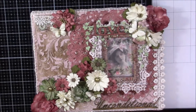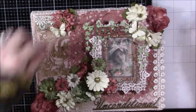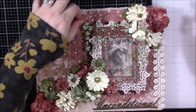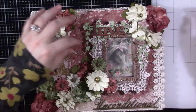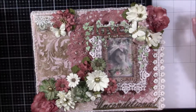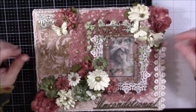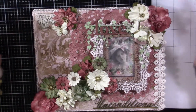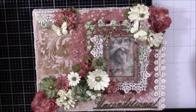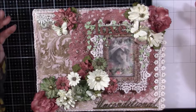Hi guys, back today with a project share. This is for a swap that I joined over at Creating the Crafty Life, and this is an altered spring canvas swap. My partner is Deb and she is Crafty Texas Woman — I will try and remember to link her down below, as well as link to the canvas that she sent me, which is super gorgeous and I absolutely love it.